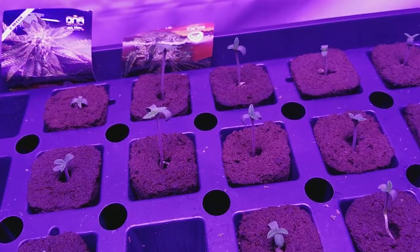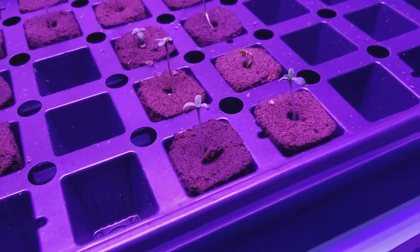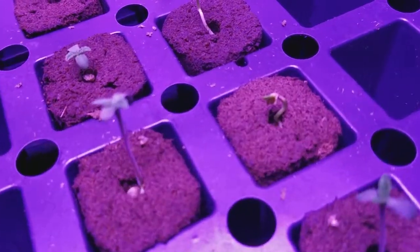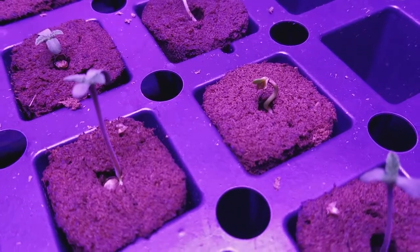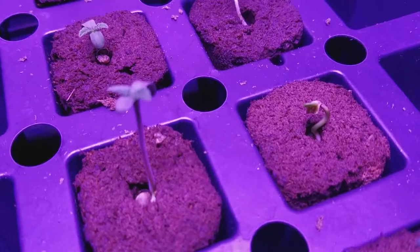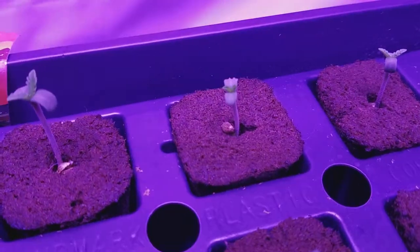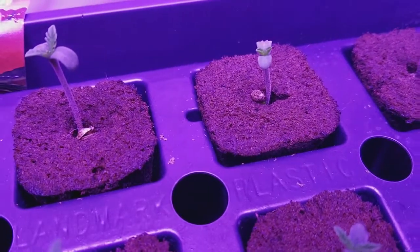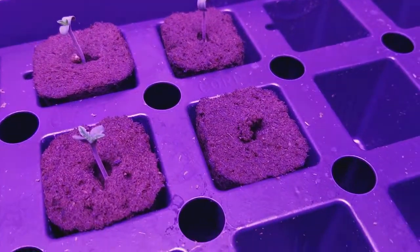We've got the Holy Grail Kush, which all but one popped out. This one had a really, really heavy seed on its head — you can still see it's splitting the rest of it open. Should open up today or tomorrow. But yeah, the rest of them all pushed those seed shells right out, as you can see. So that was pretty heavy on them.